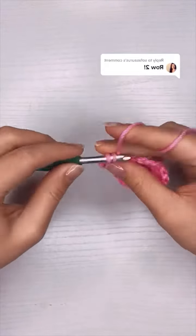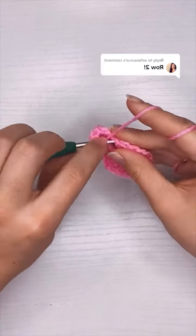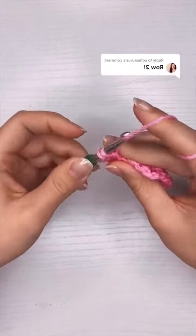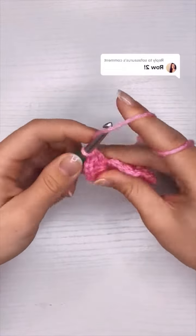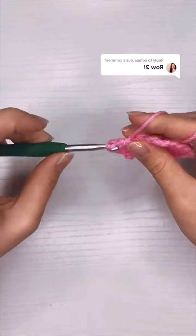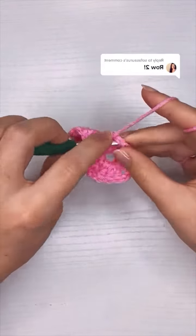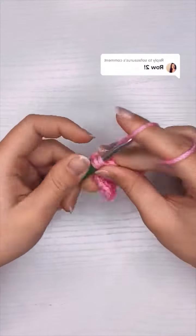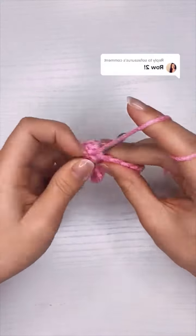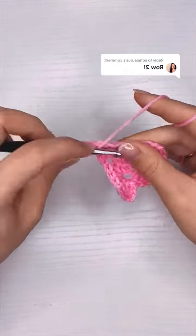Once I have my two double crochet I'm going to chain two and put three double crochet into the same gap. The chain three at the beginning counts as a stitch, so it's three double crochet, two chains, and three double crochet for one corner. In between the corners I'm going to chain one and then put another set of three double crochet, two chains, and three double crochet into the next gap — and that'll be my second corner.